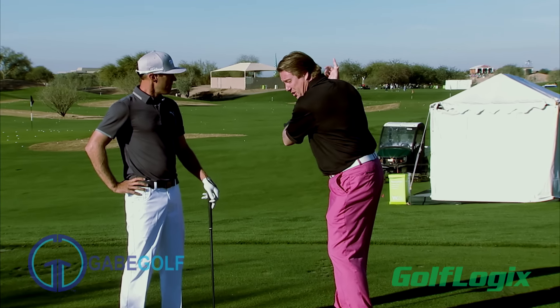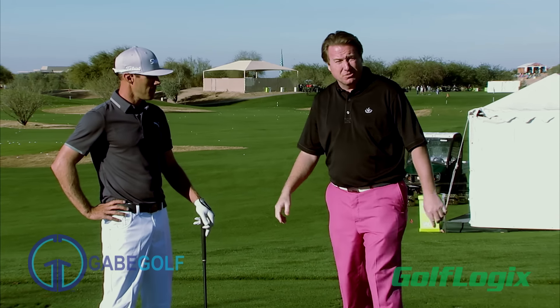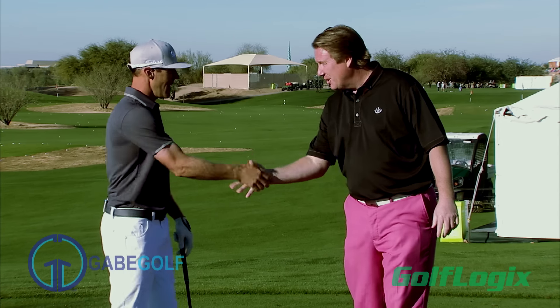I love it. So it helps you with your tempo. It also helps you to make the proper turn in a backswing — if you don't make the proper turn, it doesn't work. Thanks, Graham, for all your help today. Yeah, absolutely, Jimmy.